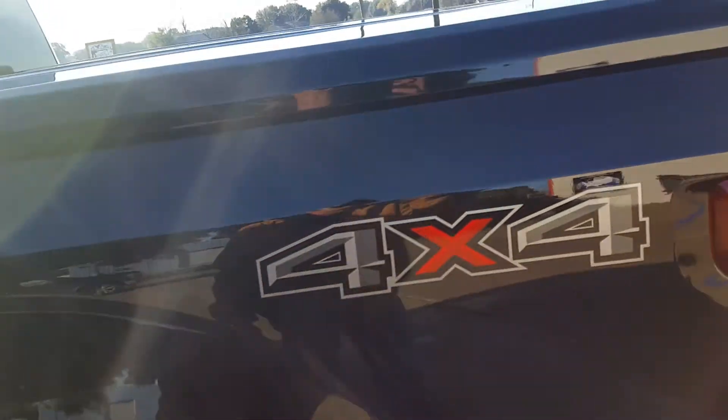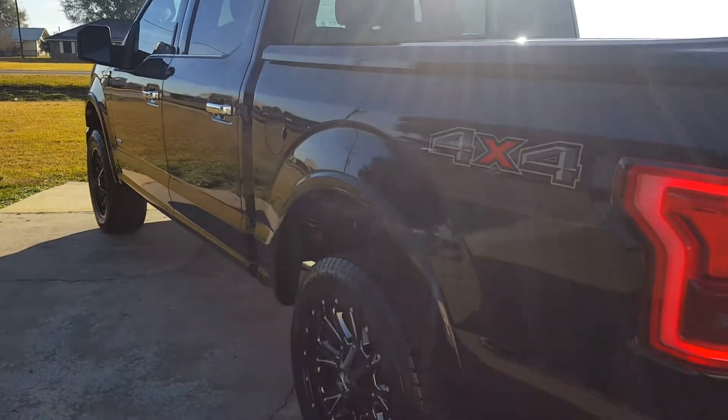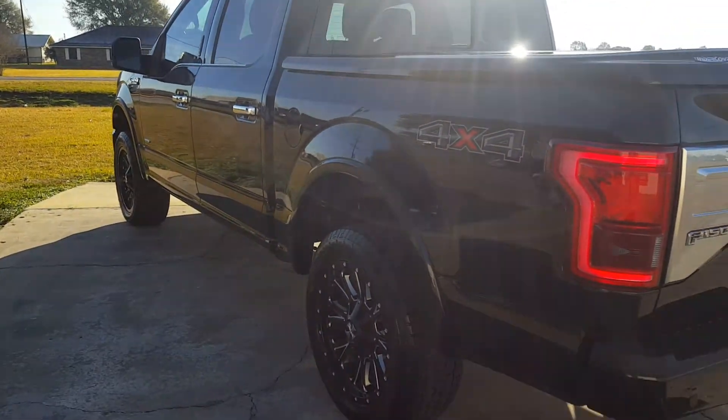Beautiful truck. This is ultimate protection for those who want the best — best shine, best protection. Give us a call at Miracle Detail.